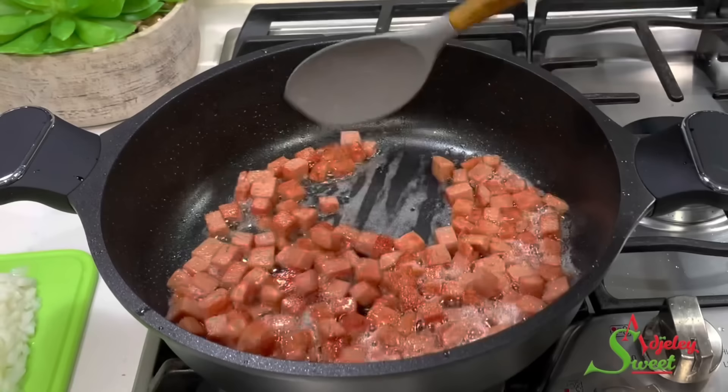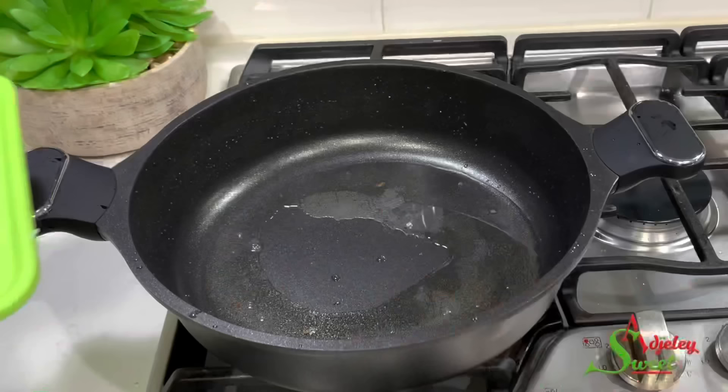Our spam is nice and ready, so we'll get it out and set it aside. In the same oil I'm going to add in my chopped onions and cook it for about five minutes.